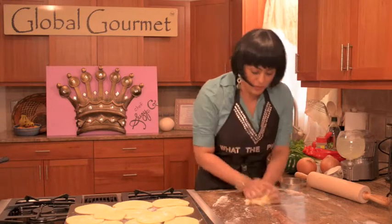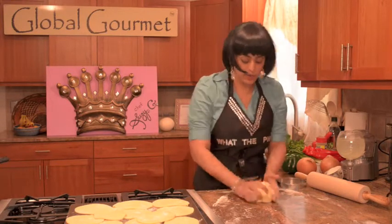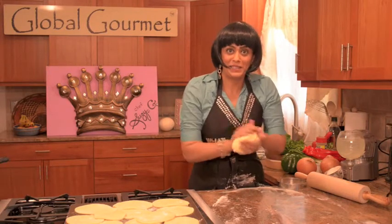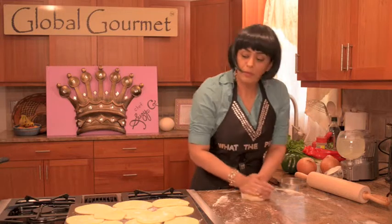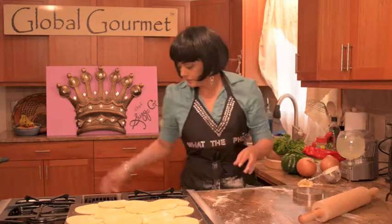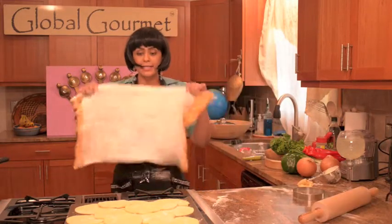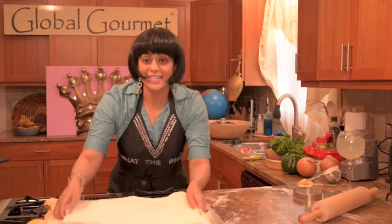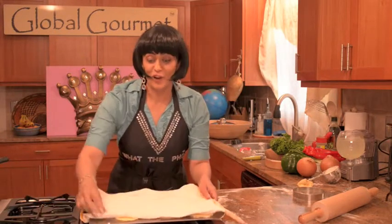So we put it back together into another ball, like so. Make it nice and round so we get a couple more circles out of here. And I'm going to take a nice clean kitchen cloth and cover it on top to set aside so we can make our filling for our dumplings.